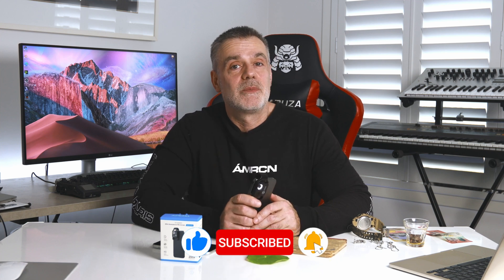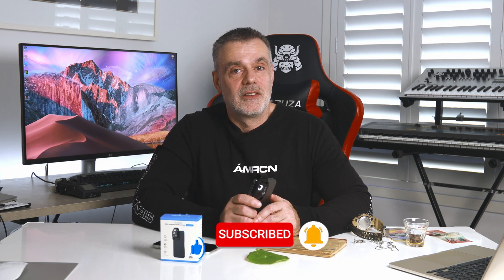Don't forget to hit that notification bell so that you are notified of upcoming video releases. See you on the next one.